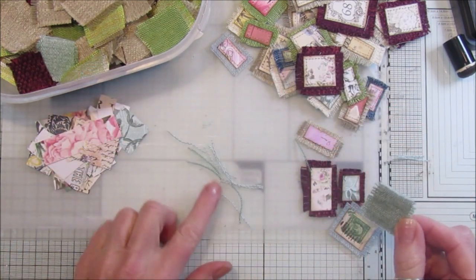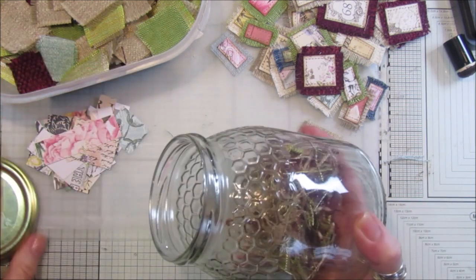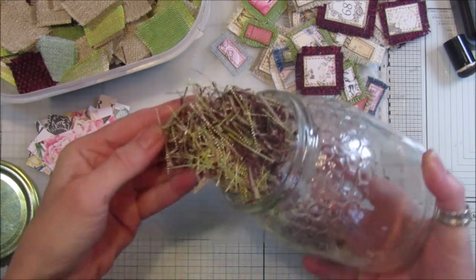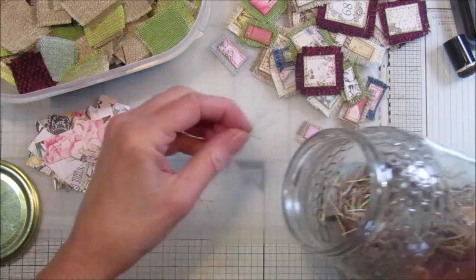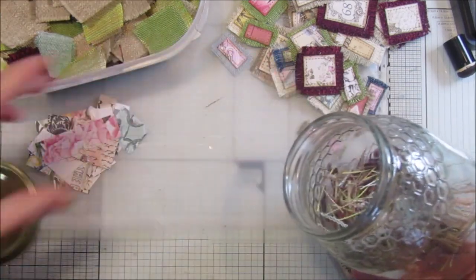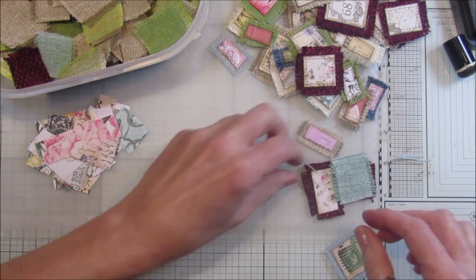I've got a big bunch of these in a jar somewhere — here they are. I couldn't throw them away because I thought they were lovely, so I need to find something to do with those, whether I make some peepers or something with fibers in. I'm not sure yet.